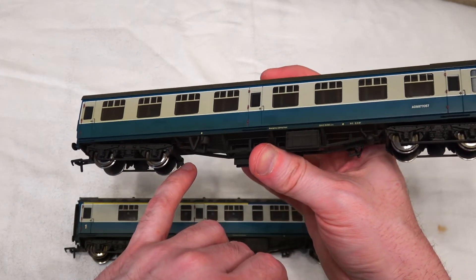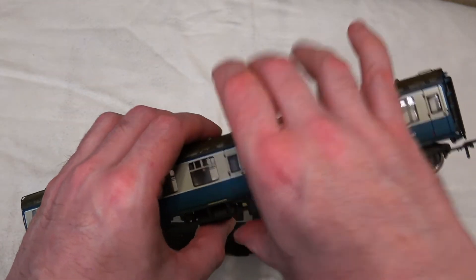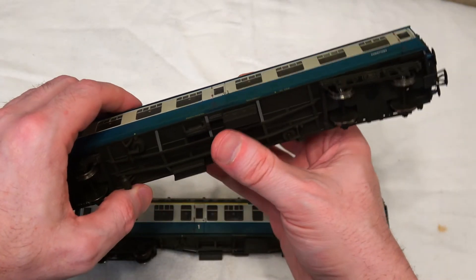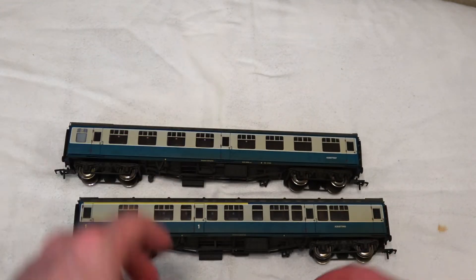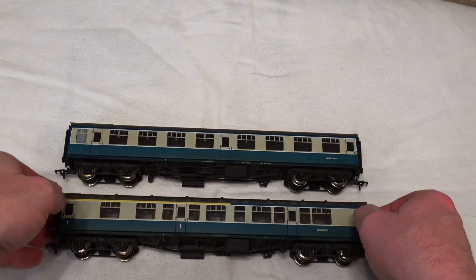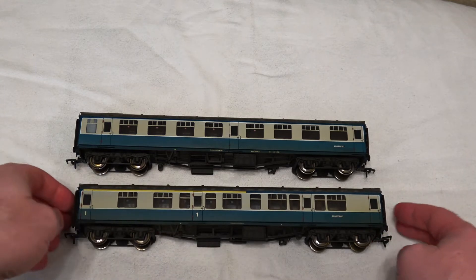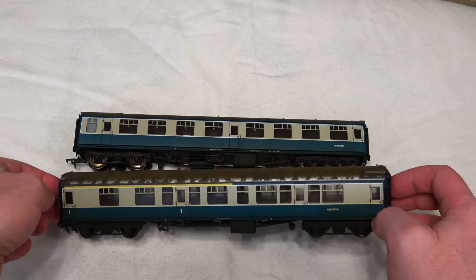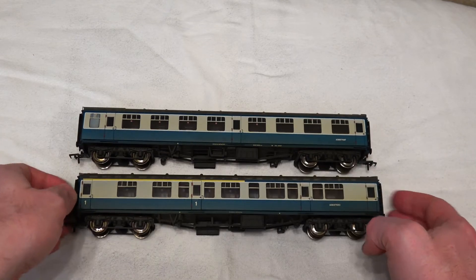There's good detail on this coach — it's up to scratch of any Mark 1 coach you'd get from Bachmann in terms of the detailing, the no smoking on some of the windows, and going back to the era, the various numbering and markings underneath that you can just about see. Overall I am quite pleased — it's a nice coach, it's a nice running coach, it runs well and you'll see that in the video. I picked these up for about 70 pounds, so 35 pounds for a heavily-weathered coach is good value for money.